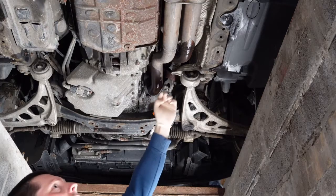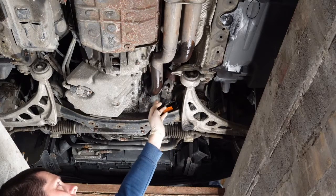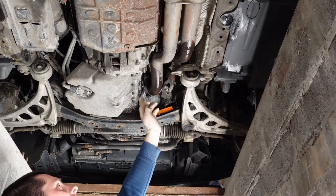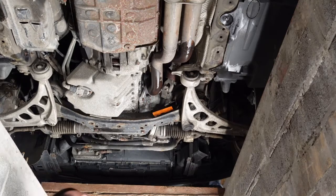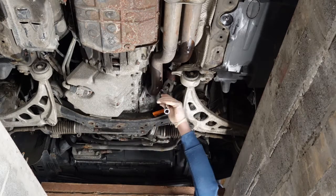From the manifolds here, there's the downpipe which leads to the cat. There are three nuts on each part of the exhaust. These have really corroded, so I'm going to have to hit the socket on to try and get them on.